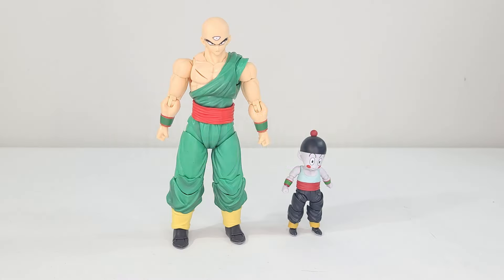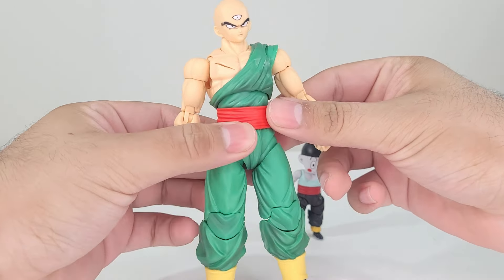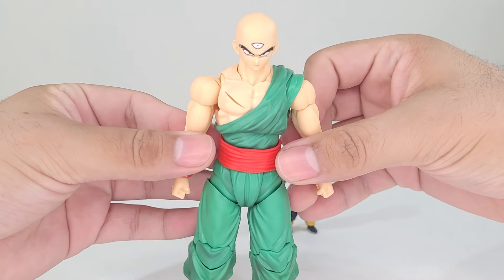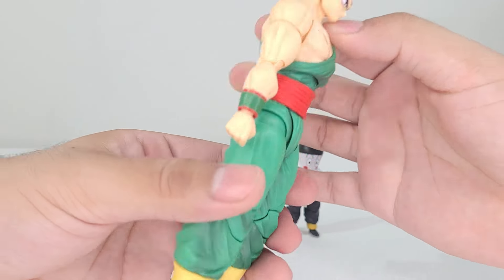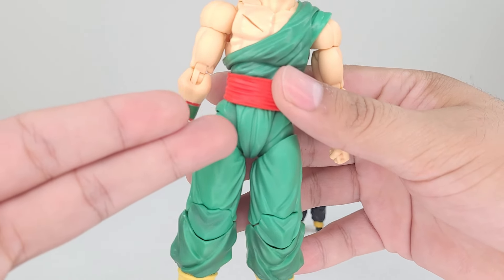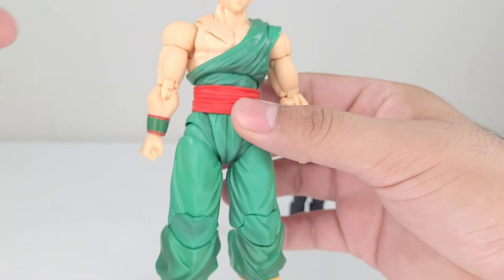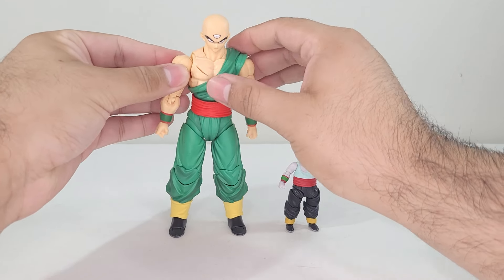Here we have Tian and Chiaotzu and they look pretty freaking cool. Starting off with Tian, there was a previous Tian and Chiaotzu released a long time ago based on the Saiyan Saga where Chiaotzu sacrifices himself, so this is definitely an improvement over that figure. Something I noticed is there's actual shading throughout the figure — on the legs, some dark shading on the bottom, in the crotch area, and in front of the shirt, which is really nice. Tian looks amazing and will definitely go great in my collection.